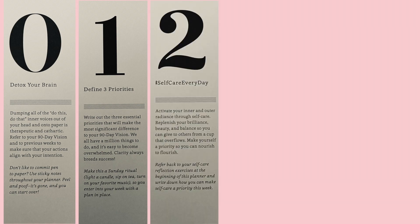Self-care every day is really about activating your inner and outer radiance through self-care — referring back to the self-care reflection exercises at the beginning of the planner and just making sure that you are doing those regularly and taking care of yourself while you're trying to achieve your other goals.